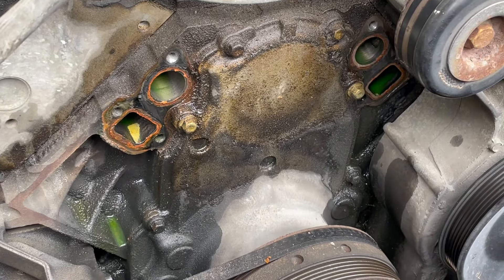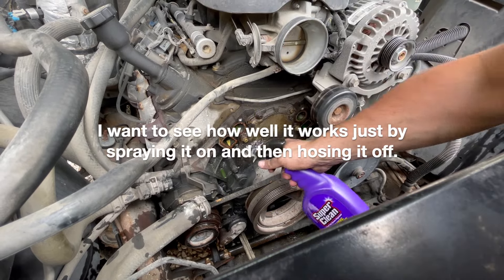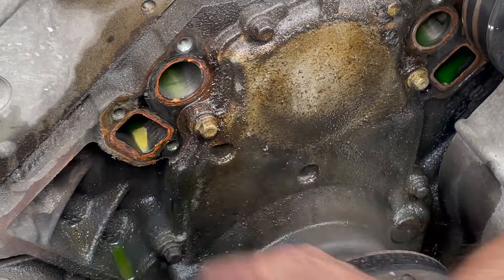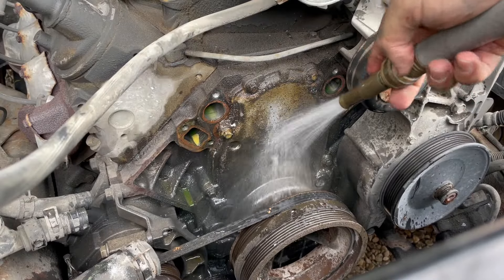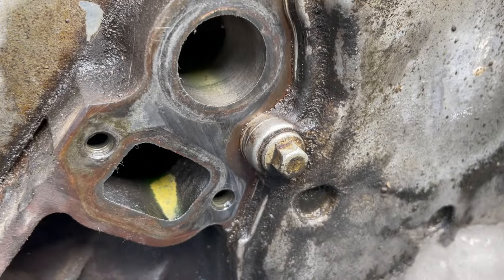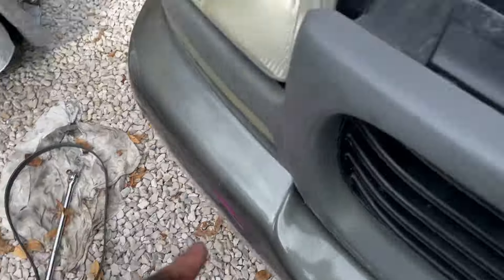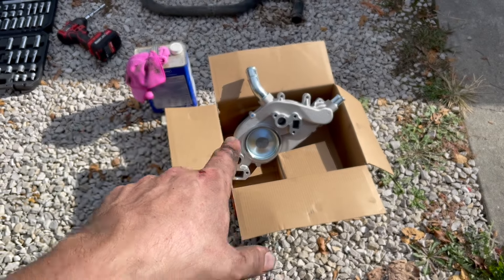I'm going to get a razor blade and scrape that junk off. I'll spray some Super Clean around to get the grease off and see what it'll do. I've been working on this for about 20 minutes and I've got it pretty much cleaned off — you can see the difference on the one I haven't touched yet. I've rubbed a little lacquer thinner on there — you can use acetone — and cleaned it down. We're good to install. I also cleaned all the surfaces on the new water pump with the lacquer thinner.